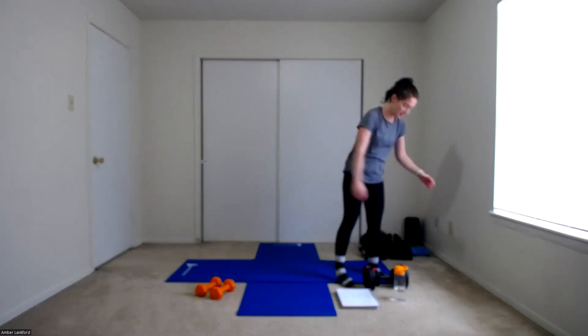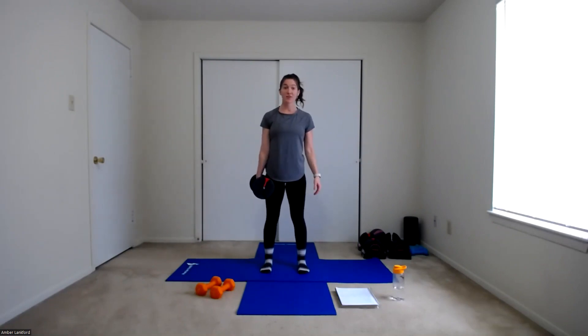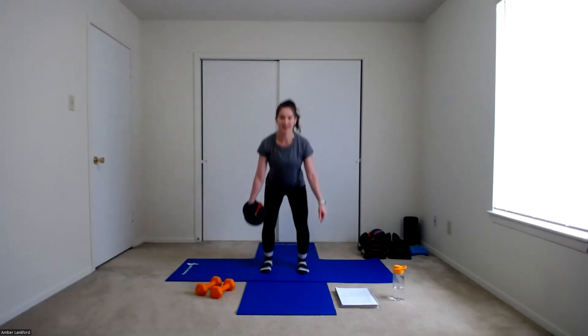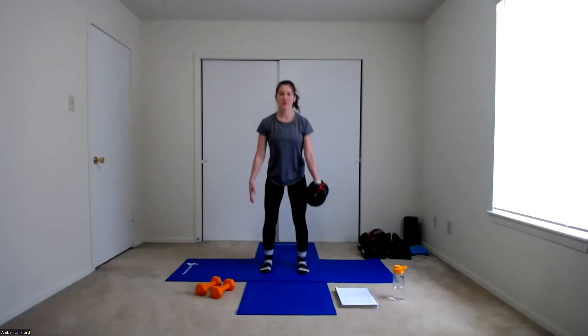Let's get in position in five, four, three, two, one. Side one — sinking down to your squat and up. One, two, three, four, five, six, seven, and eight. Switch to the other side — holding that weight on the other side. In three, two, one. Let's work. Keeping those shoulders nice and square, core stabilized. Three, four, five, six, seven, and eight. Good work. Go ahead and set that weight down, shake those hands out.